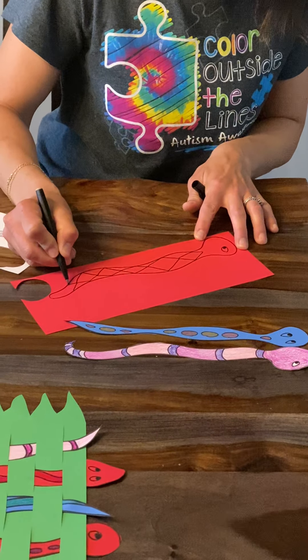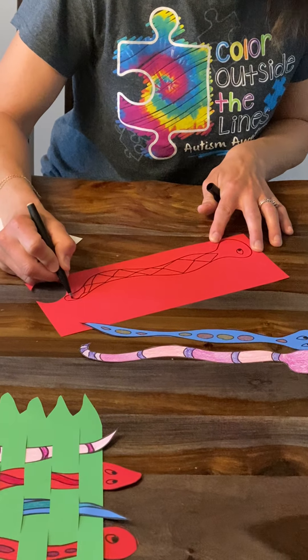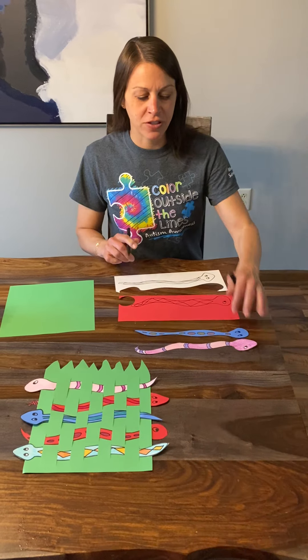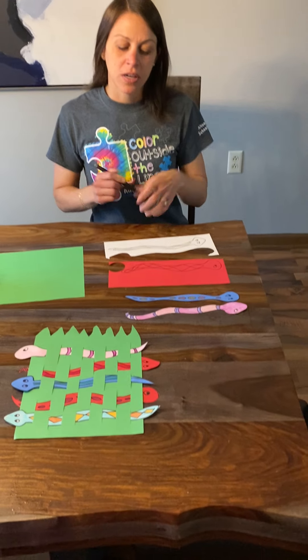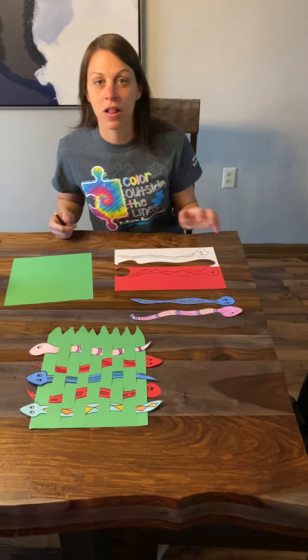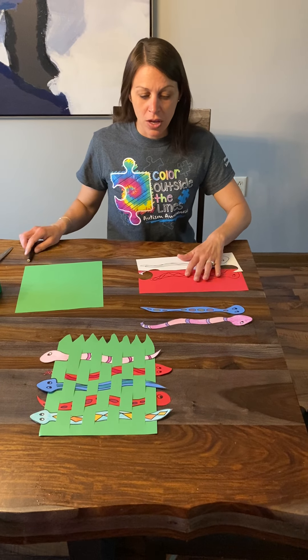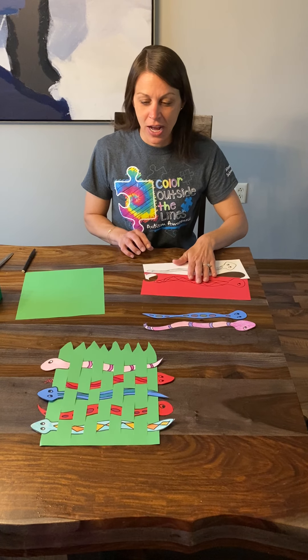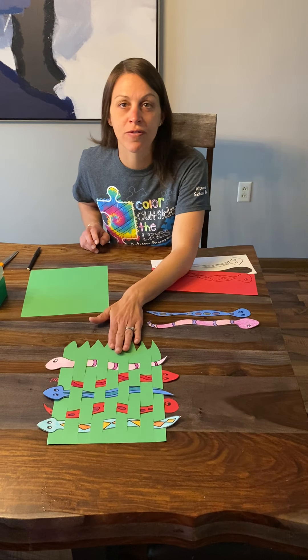You can really get creative here. There's not really a right or wrong with it. Remember, mistakes happen — that's okay. You can see here I already have two done where I've drawn them, cut them out, and colored them. Remember, always take your time cutting and try to follow the lines as best that you can. Once you have a pile of snakes — I'm just going to use two for my example — you can use four or five like I did here.